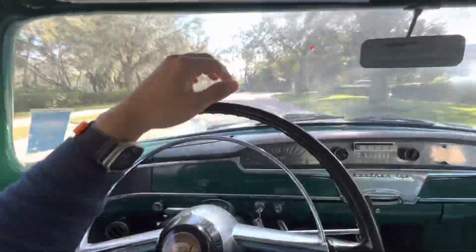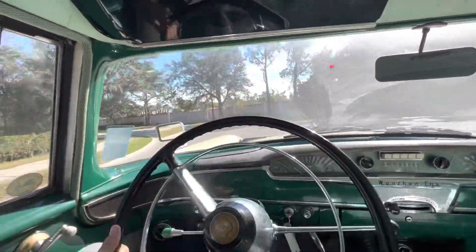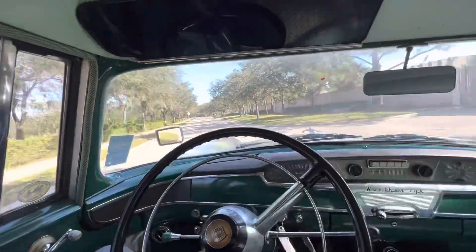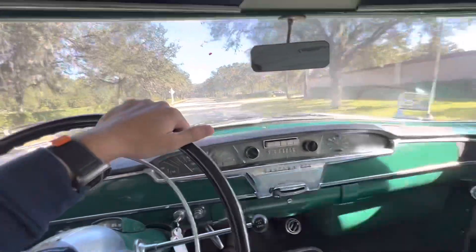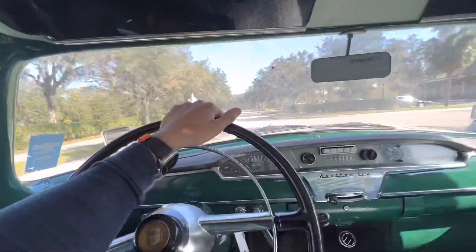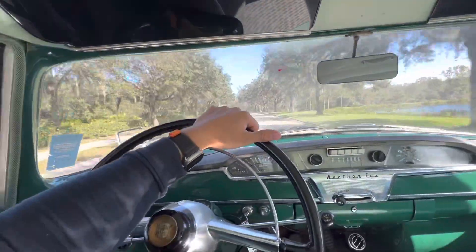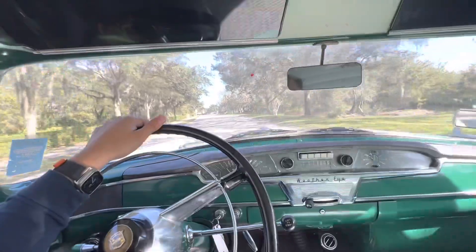She's going nice and straight, and the brakes aren't pulling either. She's just a nice straight drive — this thing would be crazy to restore. I like this. This is kind of interesting. You don't see a lot of these at all, so that kind of adds to the cool factor a little bit.